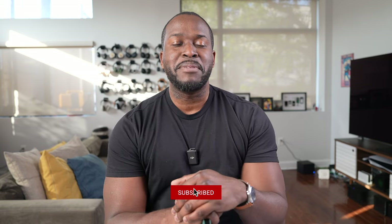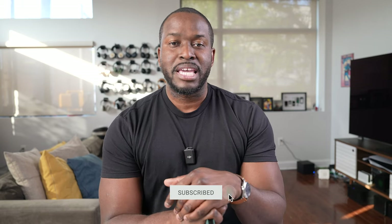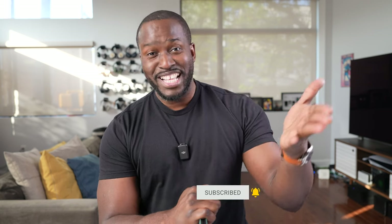If you're joining me for the very first time, go ahead and subscribe to the channel, hit the notification bell, and get yourself ready for more videos just like this.